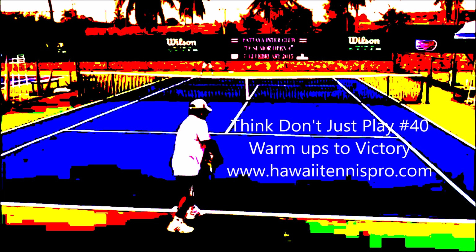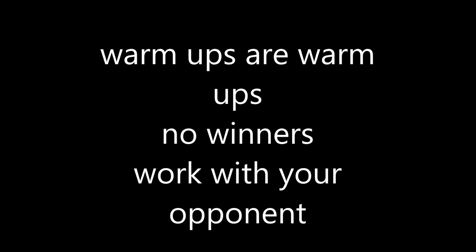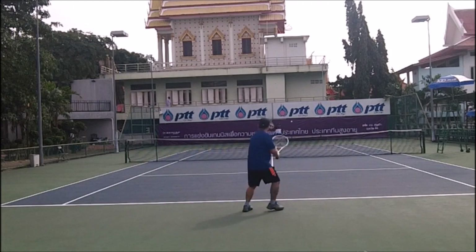This is a more structured view of how to warm up with someone to read their game. I'm playing in the quarterfinals against someone I've never played before. Remember, warm-ups are warm-ups — don't hit winners. Work with your opponent to get a rally going so you can see the kind of ball they like.